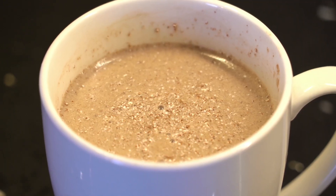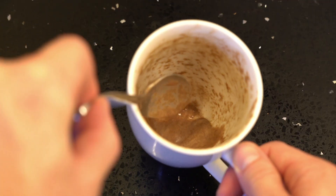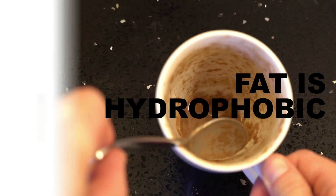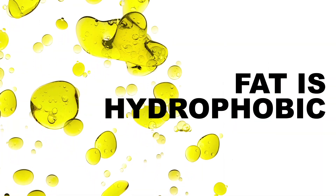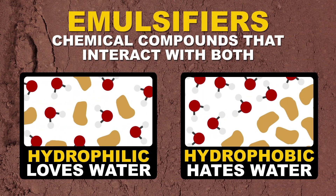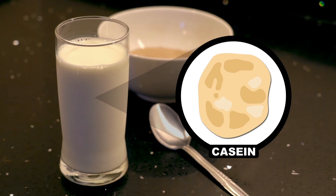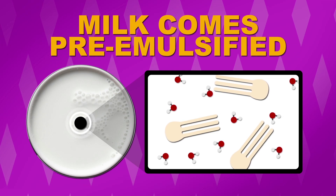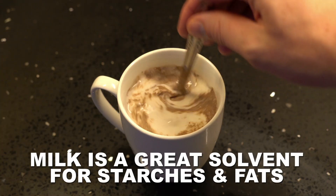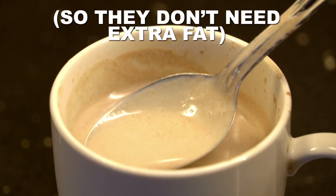Cocoa powder doesn't always dissolve perfectly, and sometimes you get scummy leftover powder in your cup. That's because it contains stuff other than just starch, like naturally occurring fats. Fat is hydrophobic, so it doesn't play well with water. Convincing the two to get along together generally requires some kind of emulsifier, a chemical compound that interacts with both hydrophilic and hydrophobic molecules. Casein, a protein found in milk, does just this. If you buy 1%, 2%, or whole milk, it's already emulsified, so the milk fat is mixed nicely in the water. This makes it a great solvent for the starches and the fats in chocolate. Some cocoa mixes contain a bit of dry milk or dairy already, to help them dissolve.